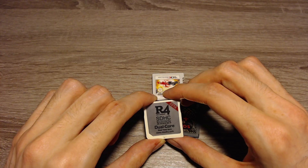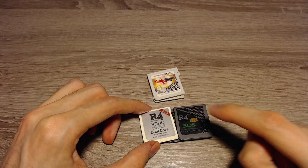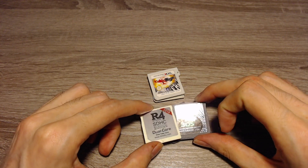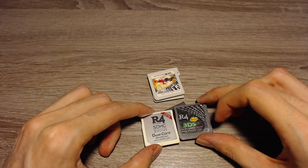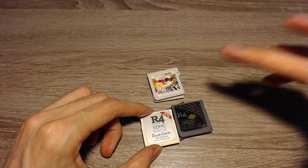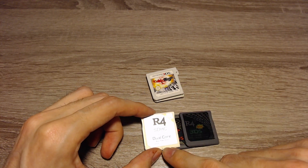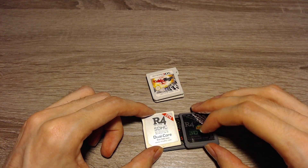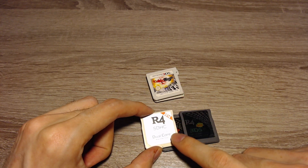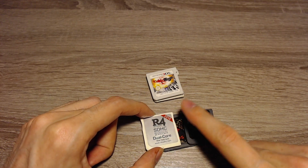So you have to get one that supports it and is being sold at the moment. That would be either the cards from r4isdhc.com or r4i-sdhc.com. They've got different cards with different options to do that. Only the label might be different — it will probably say 2021 in your case, but it's the same steps. Just make sure that it's from r4isdhc.com or r4i-sdhc.com.